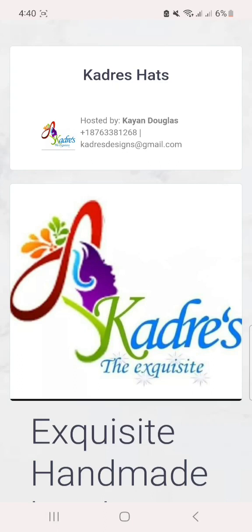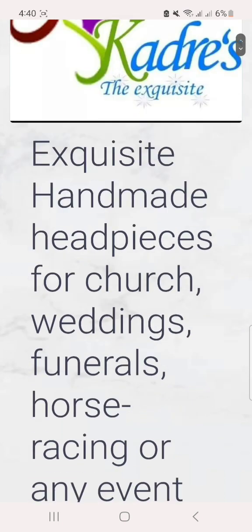Hi everyone, so this is how you make your purchase on my website. Remember to let me know if you're having any issues — you can shoot me a WhatsApp or an email.